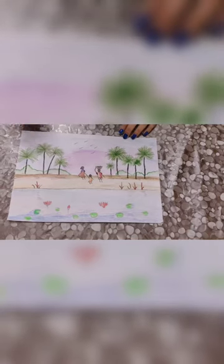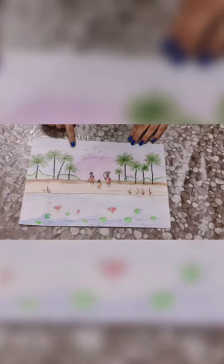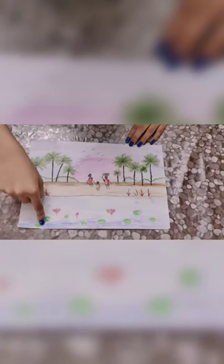This is the sixth drawing and the last one for today. It's a piece made using mixed media, which means it consists of watercolor, pastels, and oil pastels.